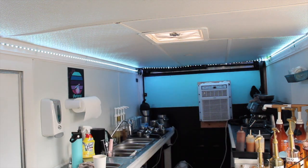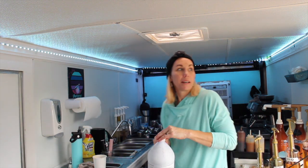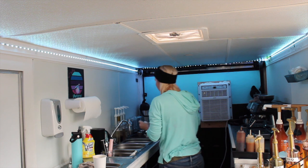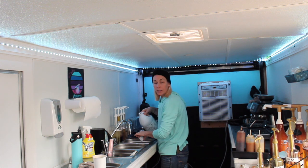Another thing you want to do is have sanitizer. To pass your inspection, you're going to have to have some kind of sanitizer, but you also want to actually use it. When I wash dishes at the end of the day, they all get sanitized.